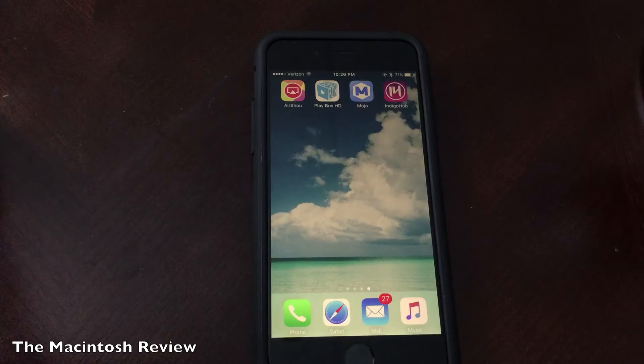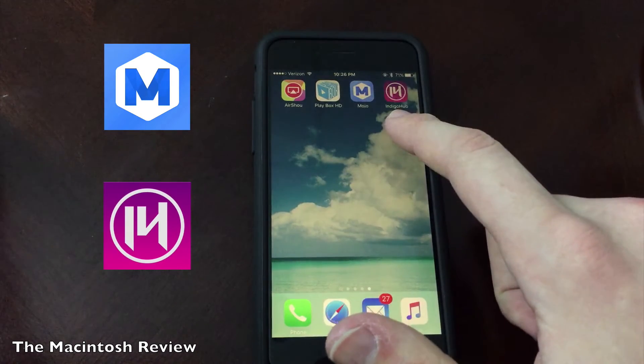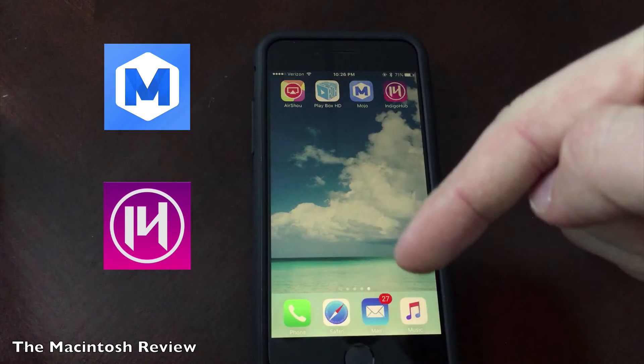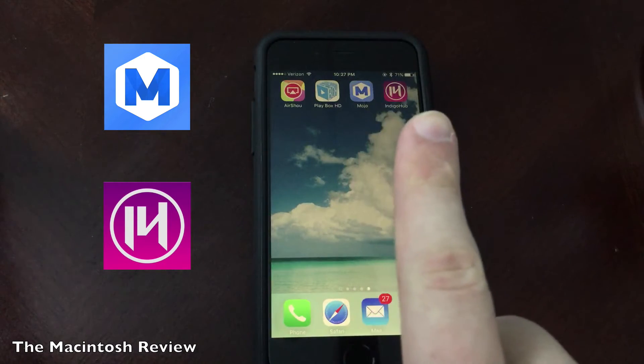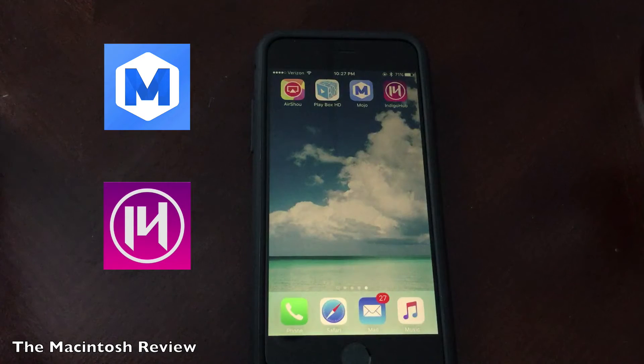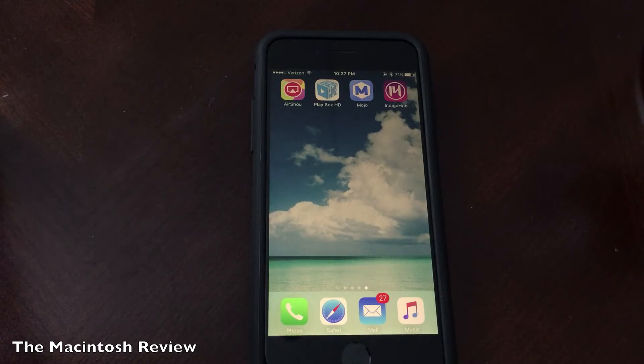First up, you're going to need to follow my guides to install either Mojo or Indigo Hub on your device. These apps allow you to install jailbreak apps on your device without actually jailbreaking and they're totally free. I've got links down in the description to the guides I've posted and at the top of the video screen. So make sure that you either have Mojo or Indigo Hub installed on your device before proceeding.